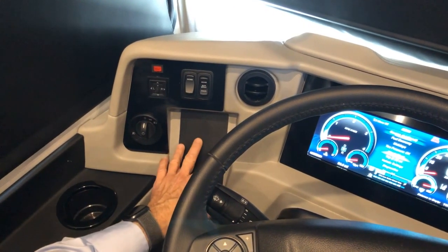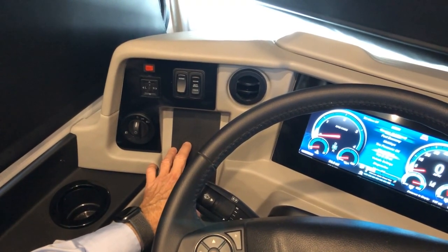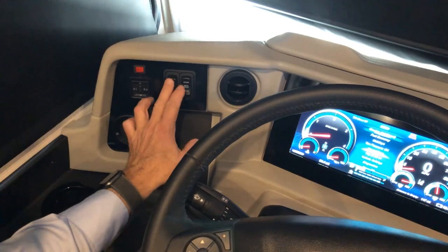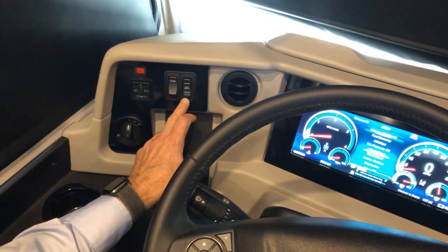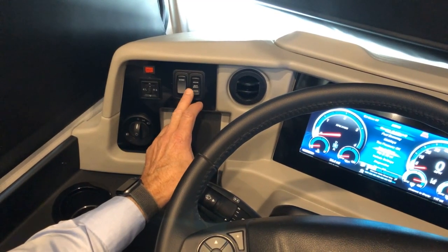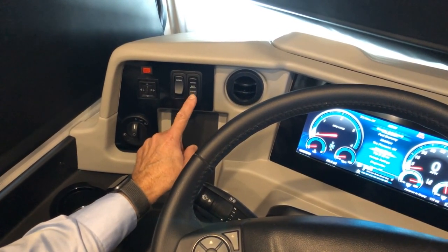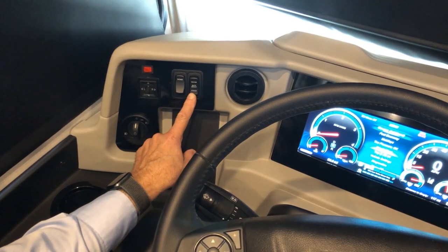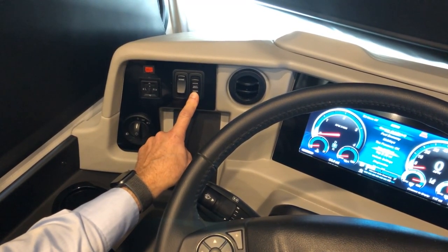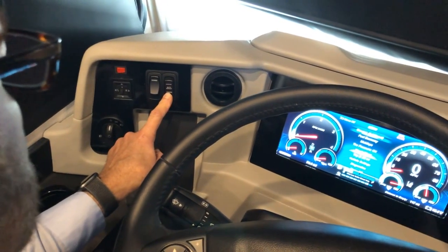Below those controls is your wireless charging pad for your phone. Above that is your dome light and your house-to-chassis battery boost. If your chassis batteries are running low on voltage and you need to boost the chassis to start the coach, press and hold that button down for 60 seconds and you'll be able to restart your engine.